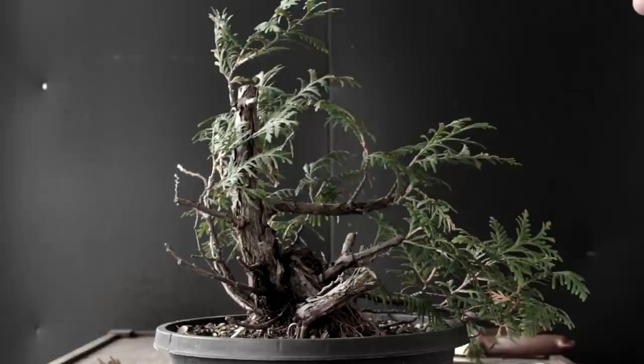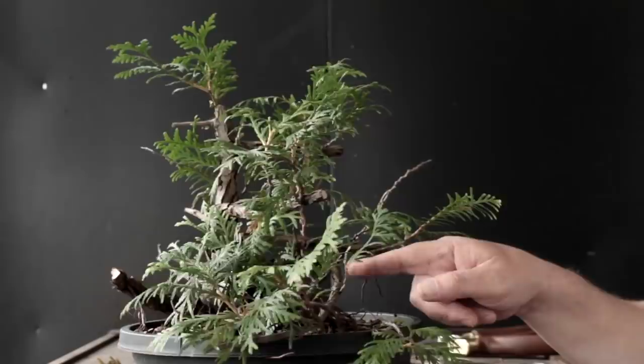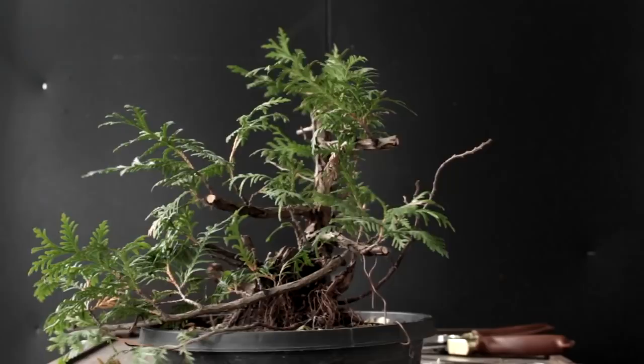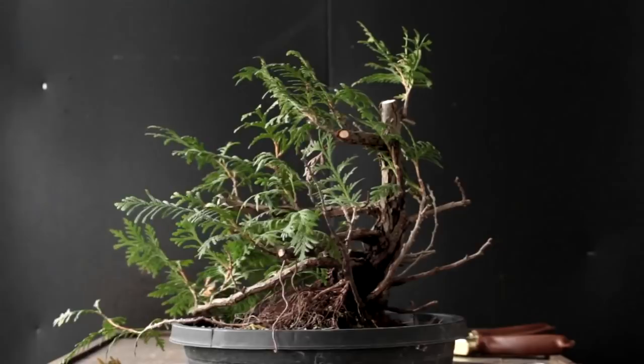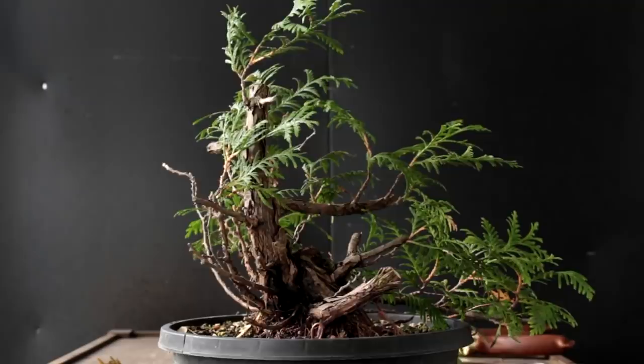I'll rotate the tree around 360 degrees so you can see what's going on with it. This is our front view — we're rotating around. You can see the branch that we've bent there. We're around the back of the tree now — left side and back to the front.